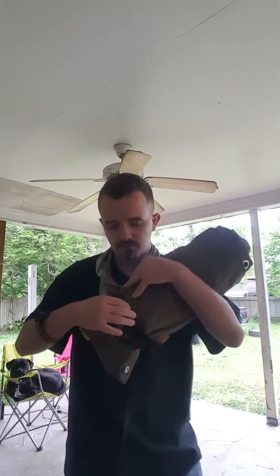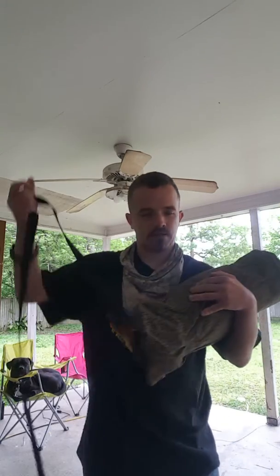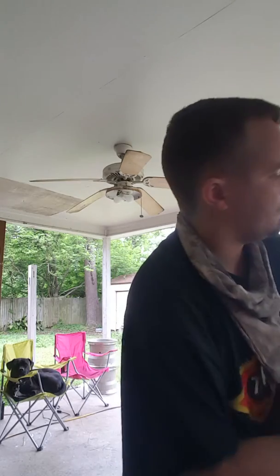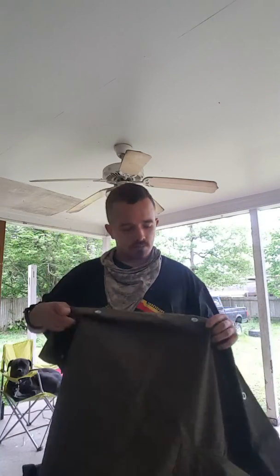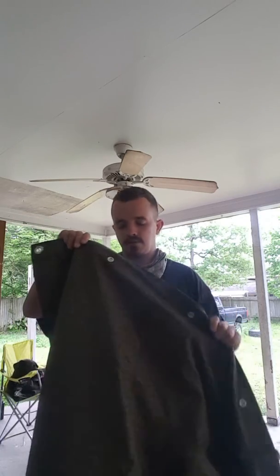I'm going to unravel it for you and take a look. So like I said, this is the East German tarp slash poncho. It's made out of canvas with rubber material inside of it, just like the pack and the butt pack is. Both sides have straight trim on the side of it.